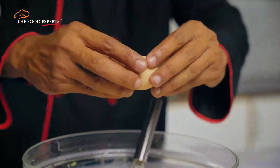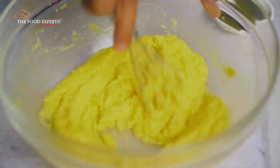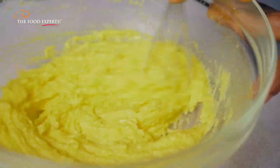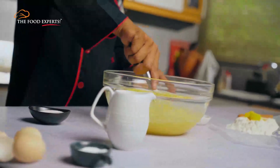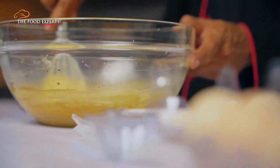Now we'll add the egg and mix it together until it disappears completely. Repeat the process for all the other eggs. Continuously beat it — it will incorporate air and make the cake moist and fluffy. Next, add vanilla essence and mix some more.